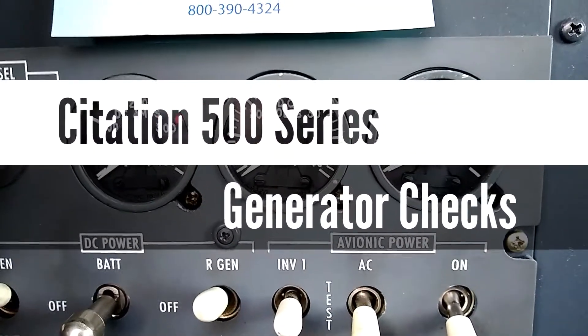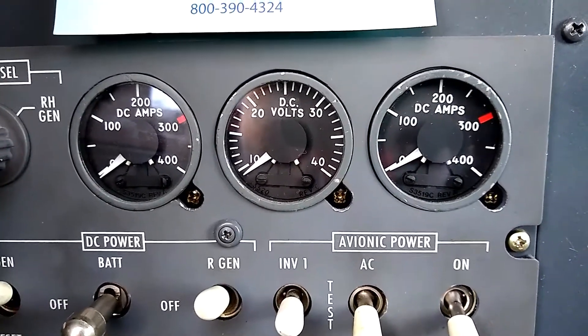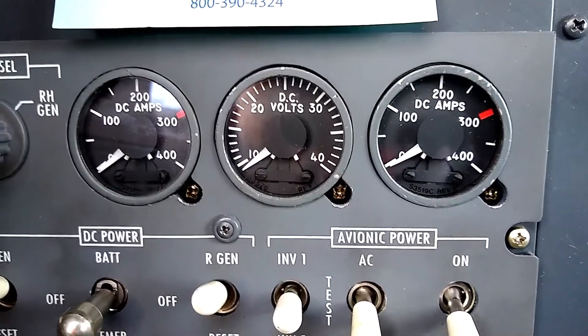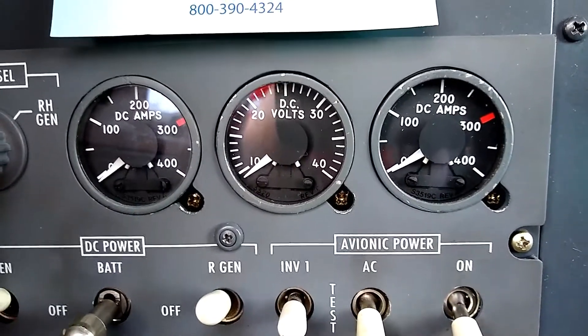Today I'm flying Citation 5 and I'd like to show you the generator checks that we do, which is the first check right after engine start. We always check the generators to make sure that they're functioning correctly. I'm just going to talk my way through it here to save a little bit of time when the engines are running.